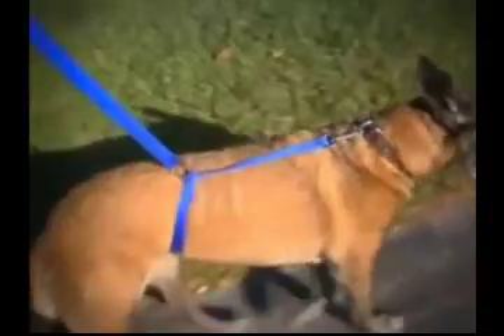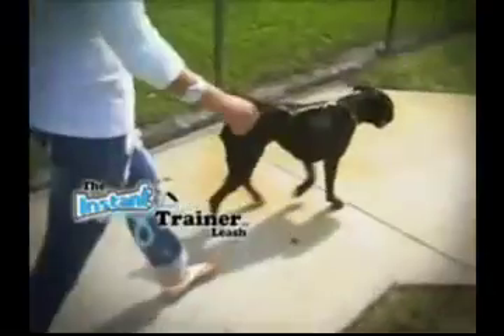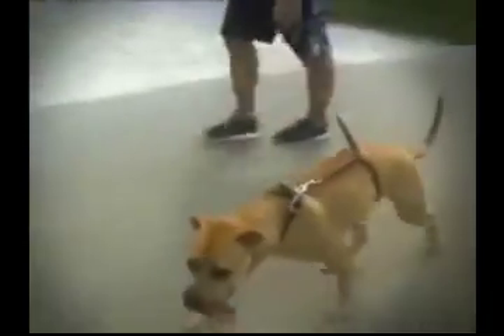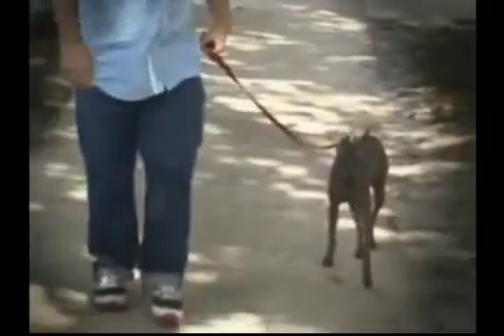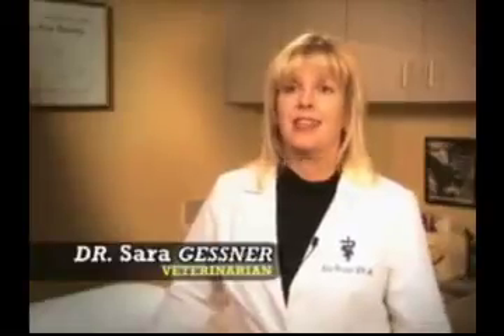There's nothing else like it. In the pet industry, we're always looking for something that's safe. This would be a great tool to walk multiple dogs at a time and feel complete control of them. I'm very pleased with the results I've seen with the Instant Trainer Leash and I like the fact that it's not a yanking, pulling motion. The response I've seen on animals instantly is amazing.